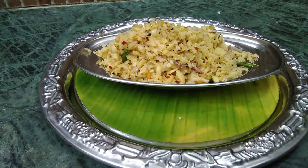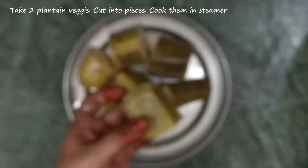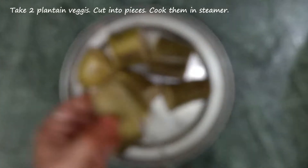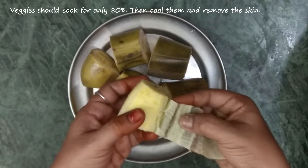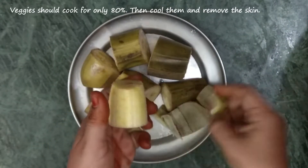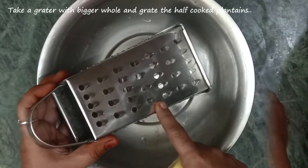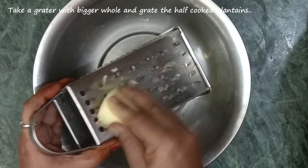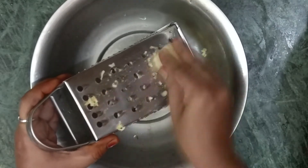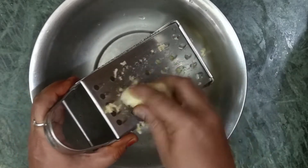Now we are going to make a good recipe. You can cook the plantain to about 80% done. I told you how to cook it.